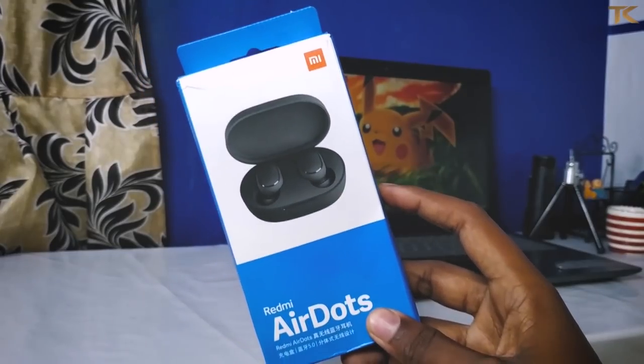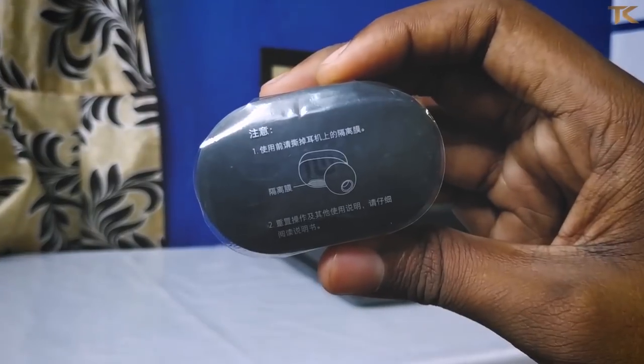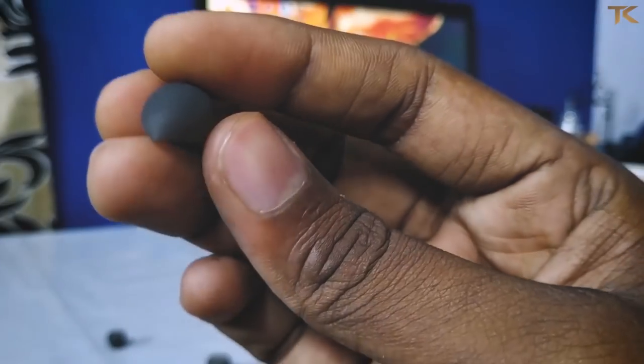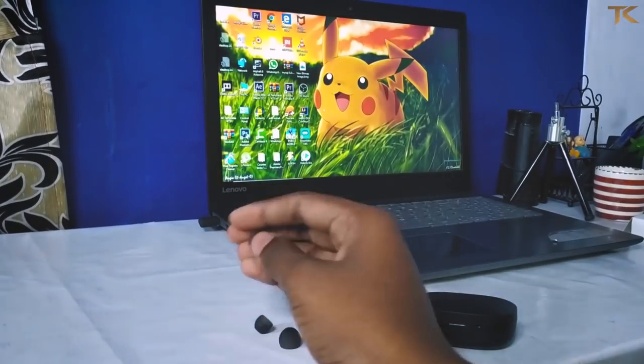Let's take a look at the Mi branding. When you open the box, you have a small box — this is our main product. Let's take a look at the extra ear tips. By default, you can use the ear tips, and you can also use the extra ear tips provided.